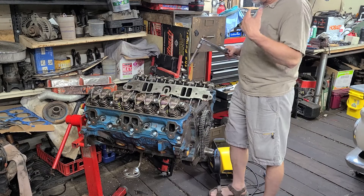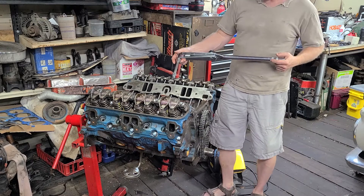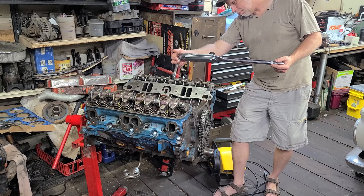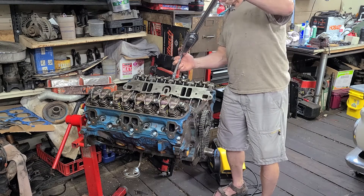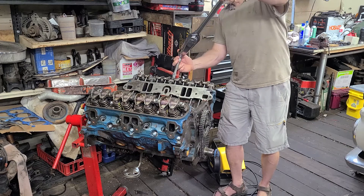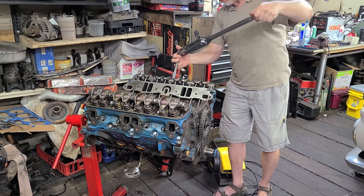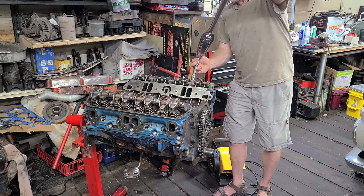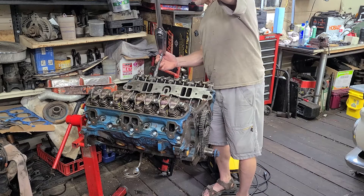Now, I know you see this really nice torque wrench and you're thinking, man, I'll never be able to afford anything like that. Well, just keep your eyes open at your local home shops and stuff like that. Also, Facebook Marketplace, Craigslist, this sort of thing. Don't be afraid — just keep your eyes open at those places. You'll find stuff like this.